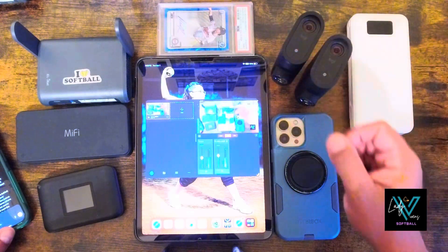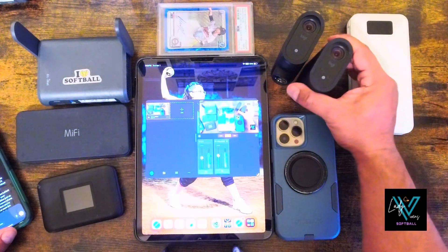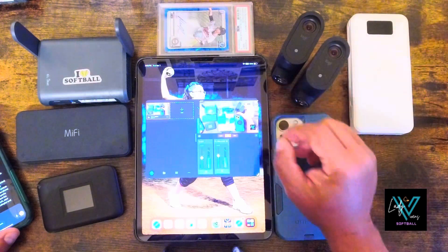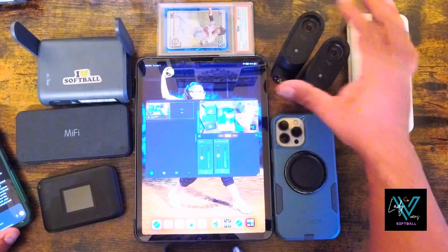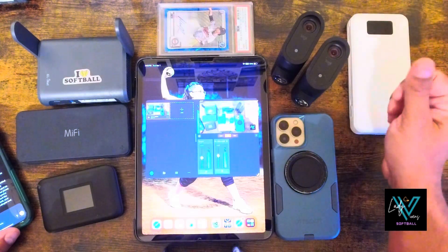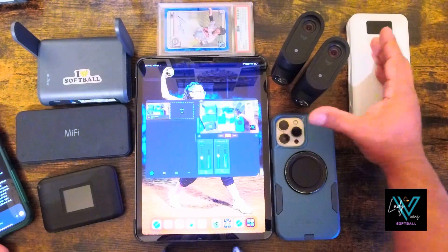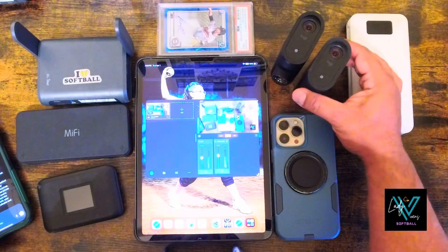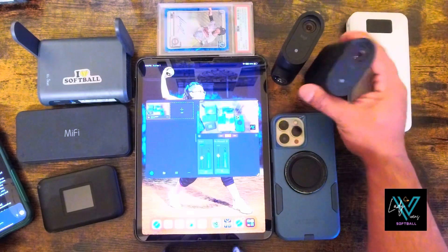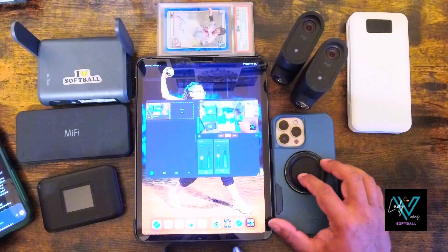If you're planning on using just one Mivo Start camera, you might want to think about whether you really need the Mivo or not. One of the biggest strengths of the Mivo system is when you use multiple cameras — a multi-angle setup. That's where the system really shines, with the ability to switch views and make it feel more like a full broadcast for your viewers at home.